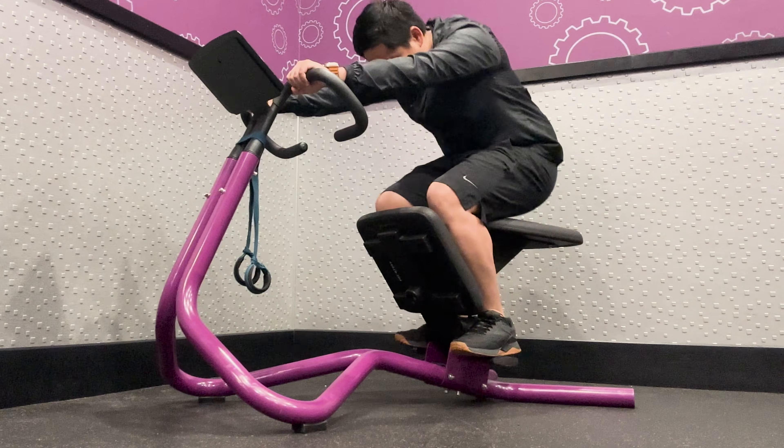Quadriceps Stretch: To perform a quadriceps stretch, flip the seat back and hold the bar for support. Rest the top of one foot on the edge of the knee pad. Bend the supporting leg and hold the stretch for 10-30 seconds and switch legs.